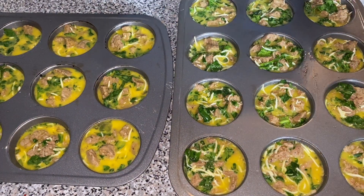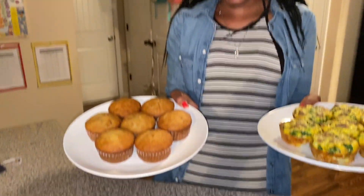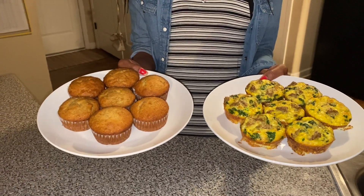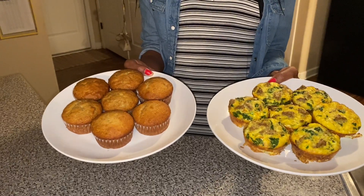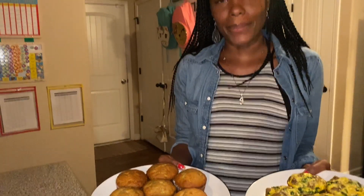Everything is done! Here are our banana muffins and here are our egg muffins — everything looks delicious. This is something I do to make mornings easier. To store them, put them in a gallon-size plastic bag in the fridge. In the morning, wrap one in a napkin, warm it up, and it's ready to go.